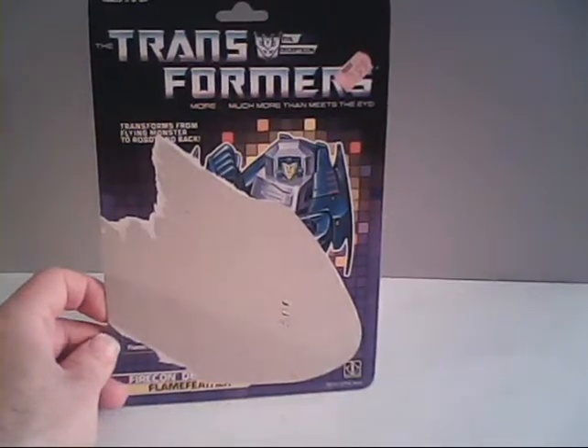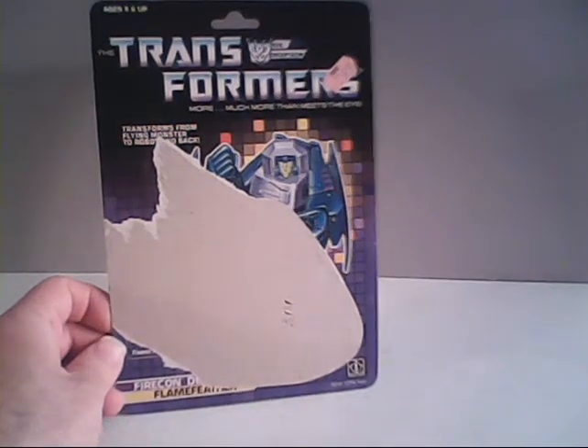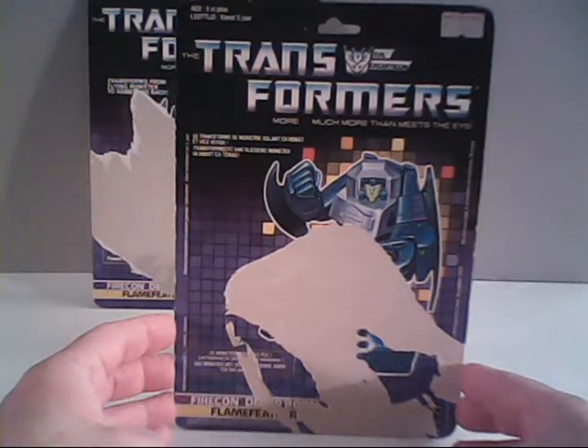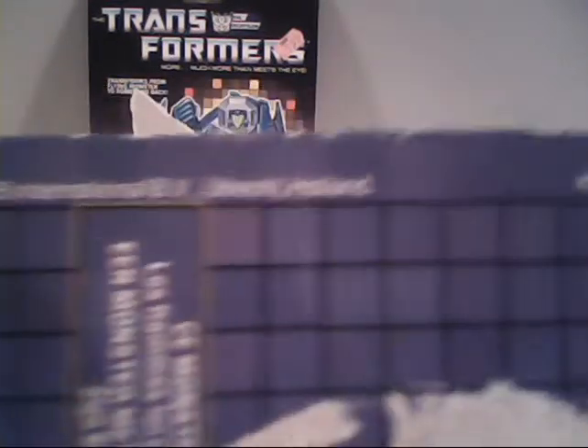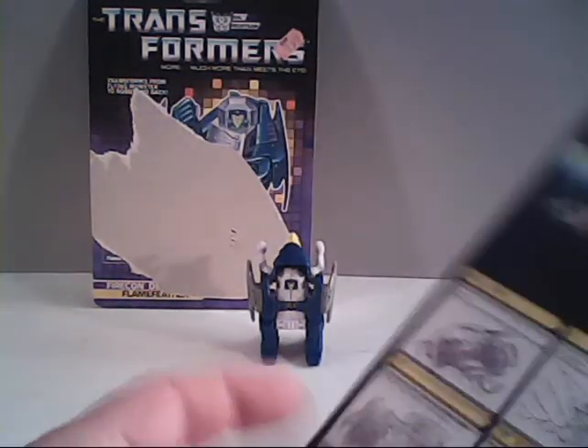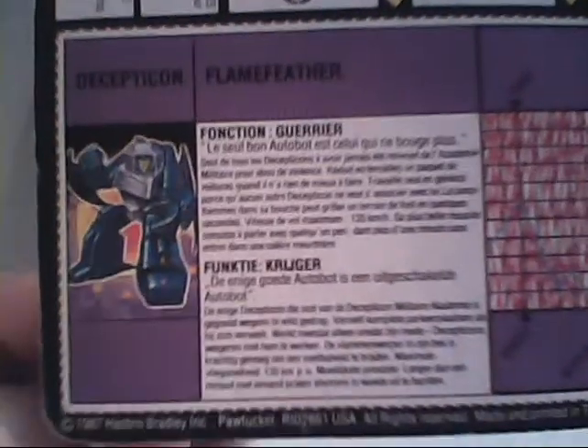Moving right along, we've got something special to show off — we've got a card backer. This is just the ordinary average American one that we always see on this channel. But thanks to the good searching of my brother, we have this one from Europe. This is a dual-language one put out by Hasbro's arm in Europe, Milton Bradley — MB International from Holland. You can see everything is in a different language, and there's a nice dual-language tech spec.